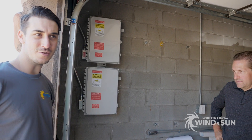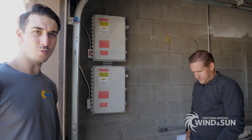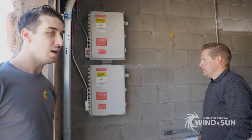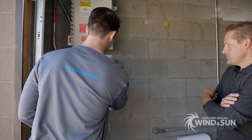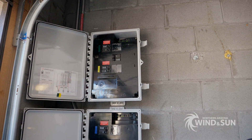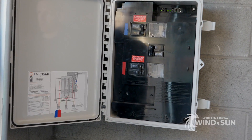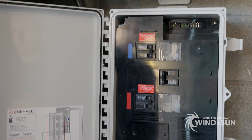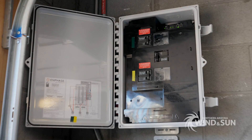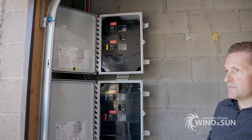These are the Enphase IQ combiners. He's got 52 panels split more or less into two arrays of 26 panels each, so each set of 26 panels feeds one of these IQ combiners. Inside there are actually four strings — four strings of 13. I color-coded my strings: each string of 13 has a color — blue, pink, yellow, and green. So I know this breaker is my yellow string, which covers 11 panels facing north-northeast and two panels facing south.